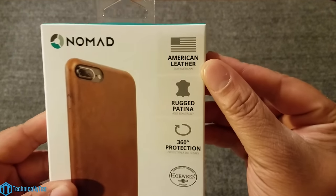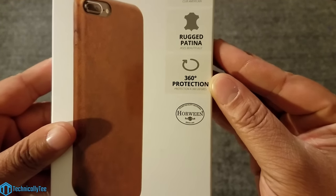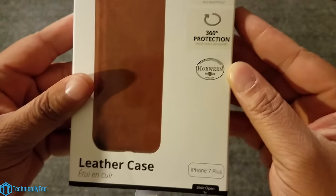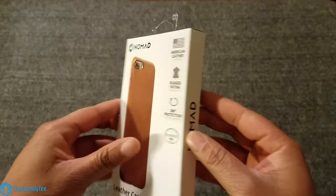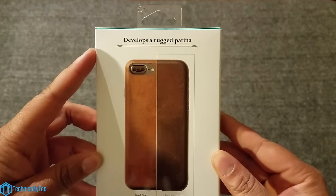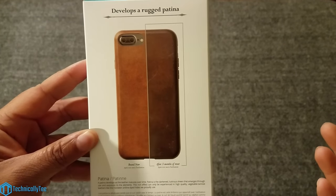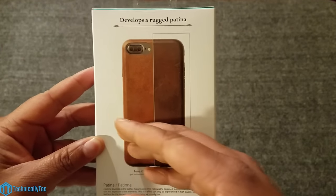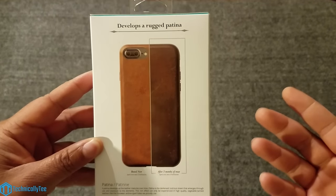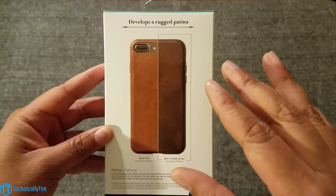Let's look at some of the specs on the box: American leather, rugged patina, 360 degrees protection, and the finest quality Horween leather that will age over time. It develops a rugged patina — some people don't like the way leather wears, but I think it's a beautiful wear. That's real leather for you. I think this cognac color is going to look very well as it ages over time.